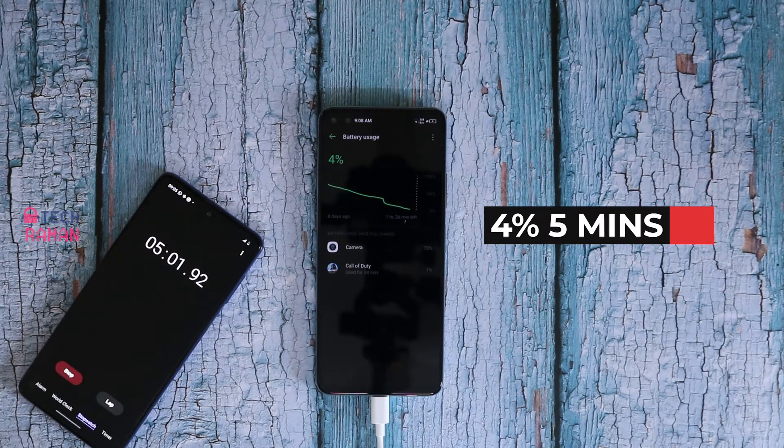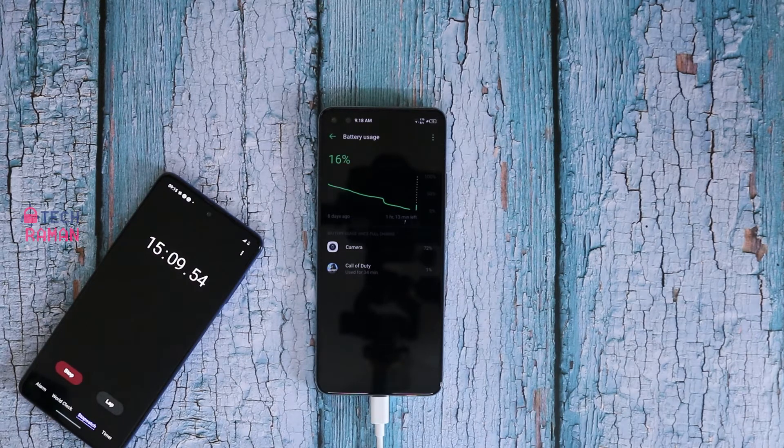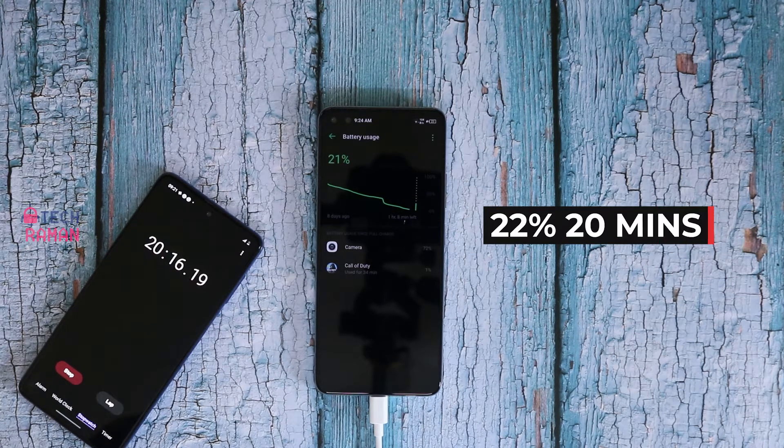In 5 minutes it shows 4%. In 10 minutes of charging you get 10% battery. It is 16% in 15 minutes, so it takes almost 1% per minute. It is 22% battery topped in 20 minutes time. The trend continues — in 25 minutes it is 28%.